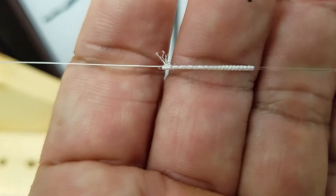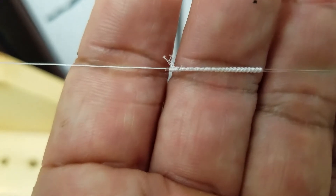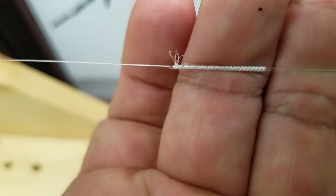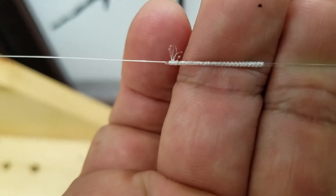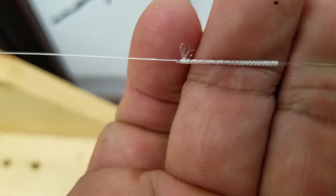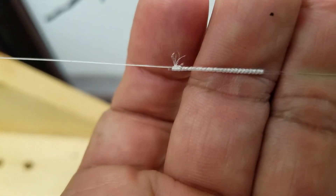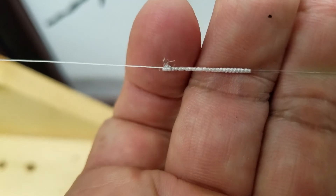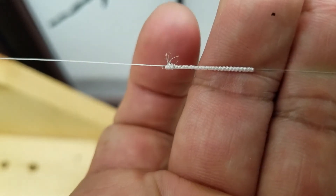Same line, FG knot with just 4 half hitches. Notice as soon as you cut that line — this is with a boomerang tool — it splits into 8 strand immediately, so I don't know about the long term durability.